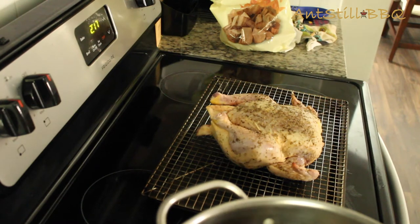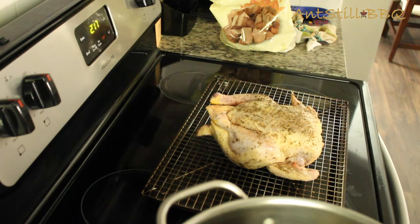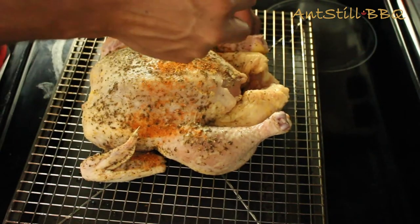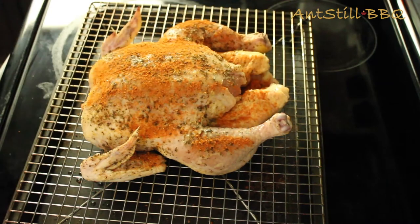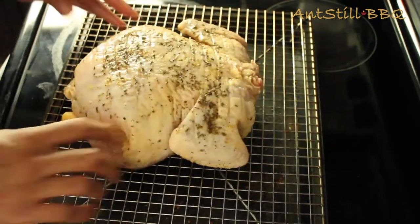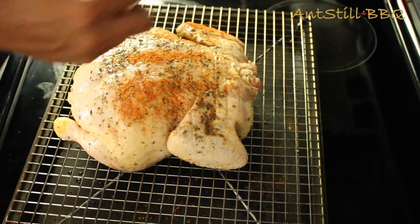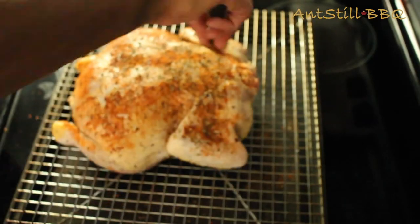I'll show you real quick — not sponsored or anything, but they've got a really good smoky southwest that I like. So I'm going to go ahead and put that on the chicken. Alright, so we have our chicken rubbed down with our Fresh Jack Smoky Southwest. The only thing I'm going to do now is a light injection with it.